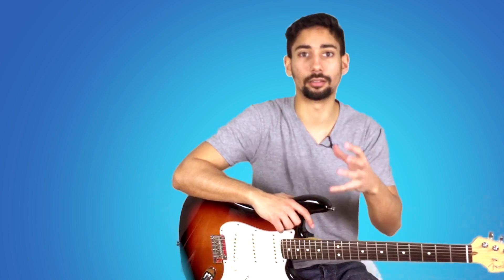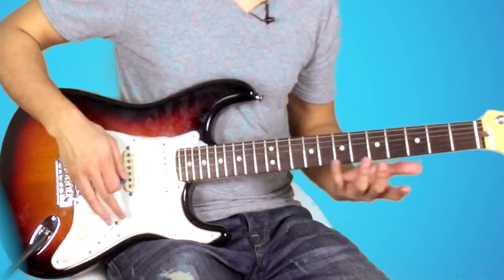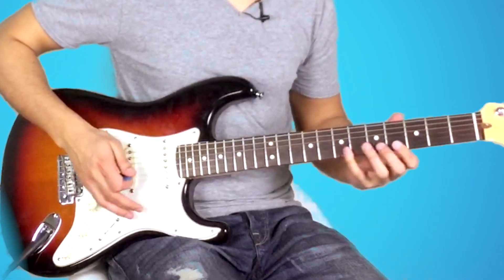Ricordatevi che per votare, quindi per far parte dei contest e votare quale sarà il prossimo tutorial, bisogna iscriversi al gruppo di Facebook suonarechitarra.com. Potrete anche crescere attraverso l'esperienza di qualche chitarrista più esperto di voi, oppure potrete vedere chi è al vostro livello e confrontarvi. È molto interessante il gruppo di Facebook. Bene, vediamo quindi come suonare il riff di Chuck Berry, Johnny B. Goode. L'avrai sentito nell'introduzione, quindi non sto qui a rifarlo, però vediamo parte per parte.